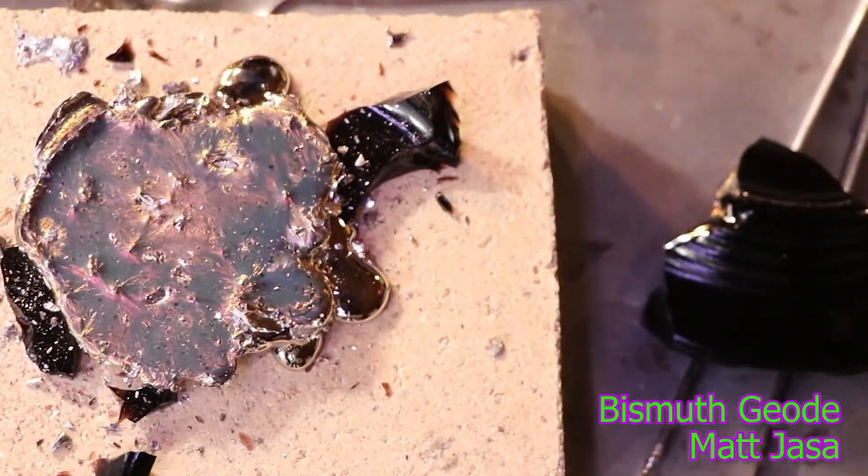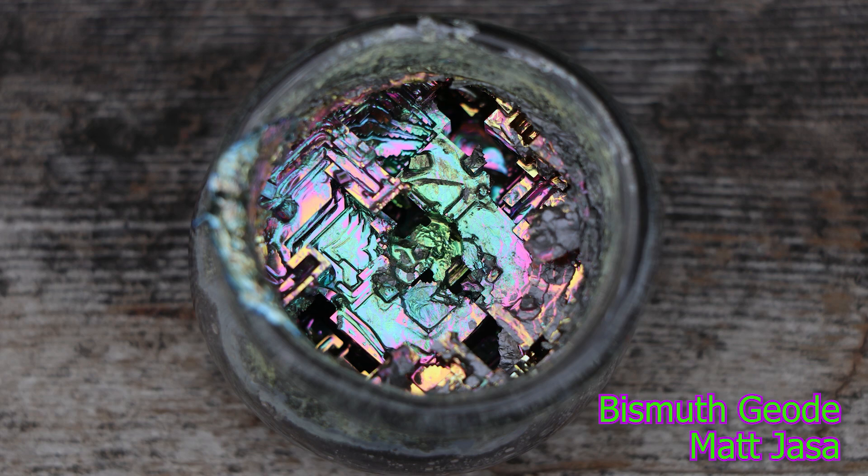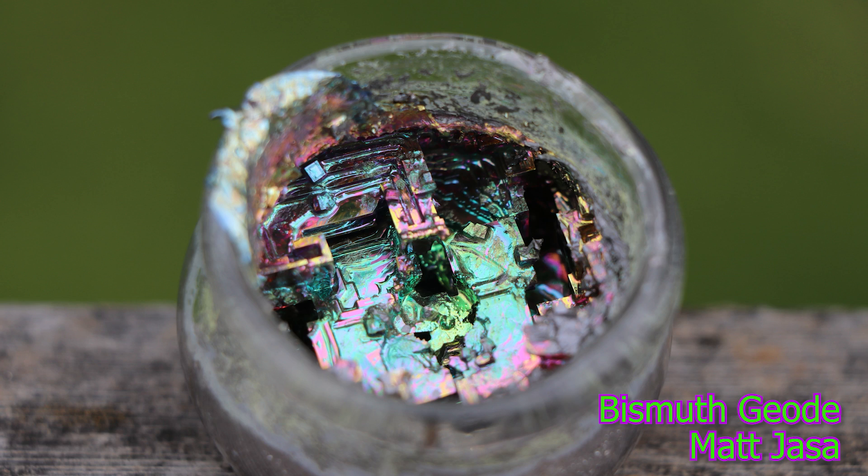Sometimes it does require some extra expenses, like for this special metal bismuth.